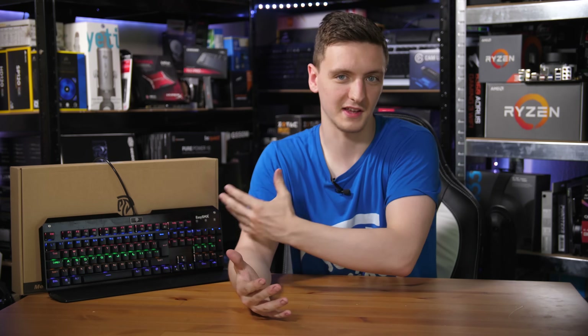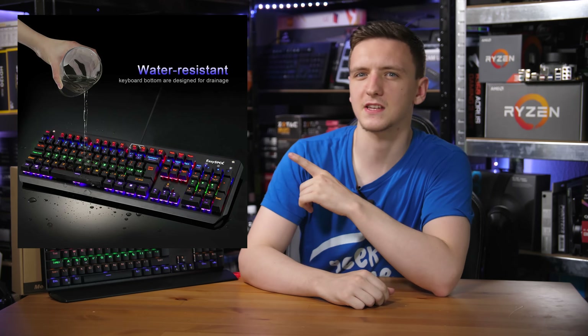The rather colorful keyboard I have next to me is the EZ-SMX Mechanical Gaming Keyboard. It doesn't really have too much of a name, but if you're interested in it, I'll leave a link to it in the description down below. The main thing I want to talk about here is not necessarily the budget keyboard next to me, but more specifically one of the images they list on their Amazon listing, which is this one.